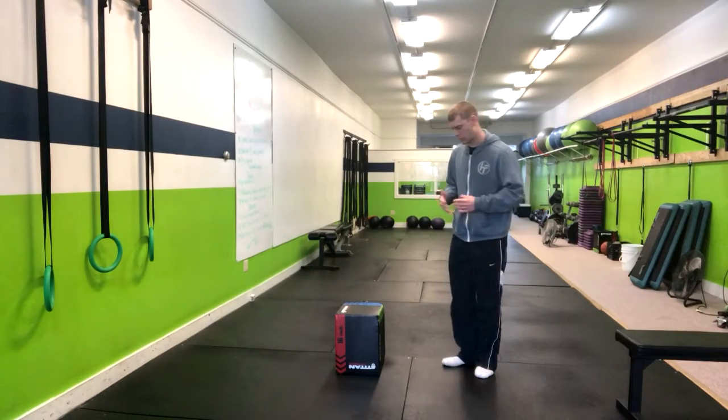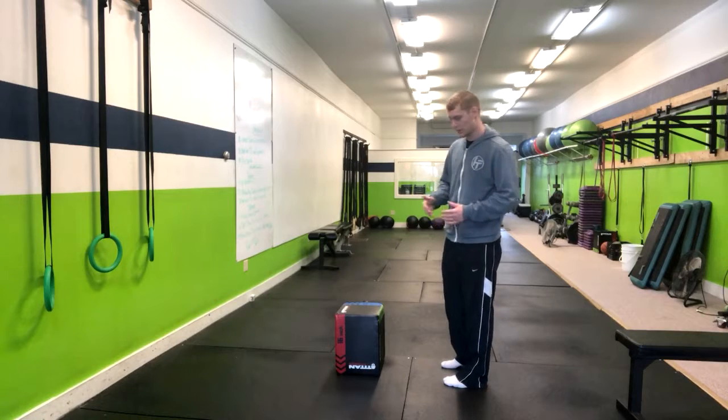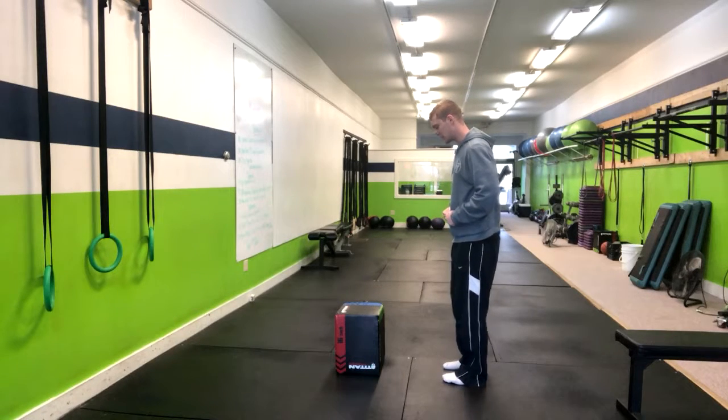In the bodyweight single leg deadlift, we're going to start out at about hip to shoulder width apart with our feet. From there, we're going to get soft knees in both legs.